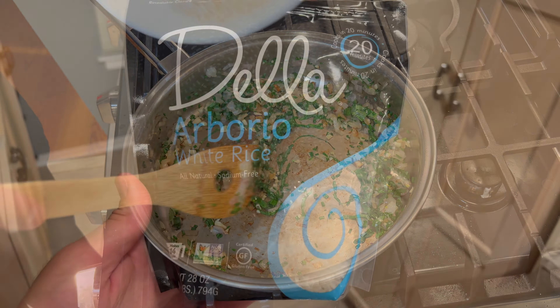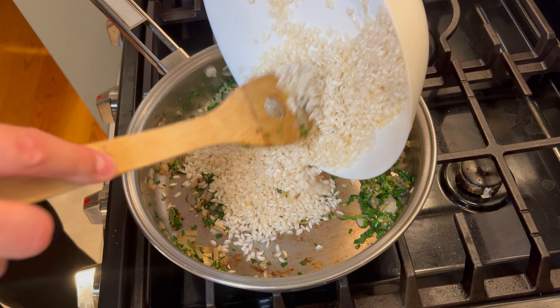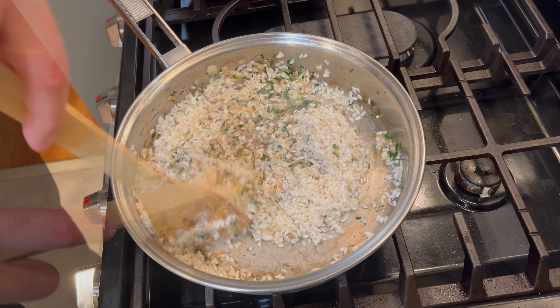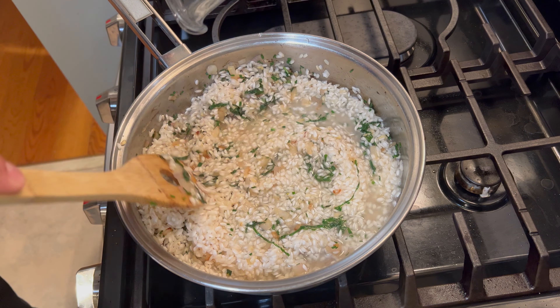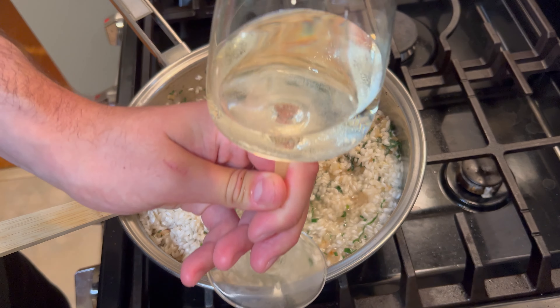After all that cooks for about another minute, we can add the arborio rice. You'll need one and a half cups — make sure it's rinsed before you add it to the pan. Once all the rice is in, stir it around for a minute just to get everything mixed together. Then go ahead and add half a cup of dry white wine. Today I used a Sauvignon Blanc — I thought it worked well in the risotto and also tasted pretty good on its own.